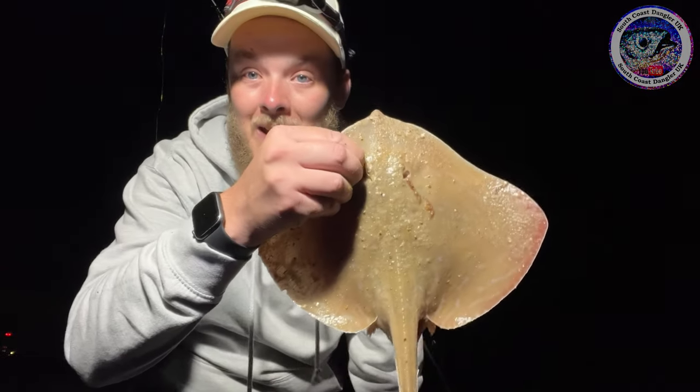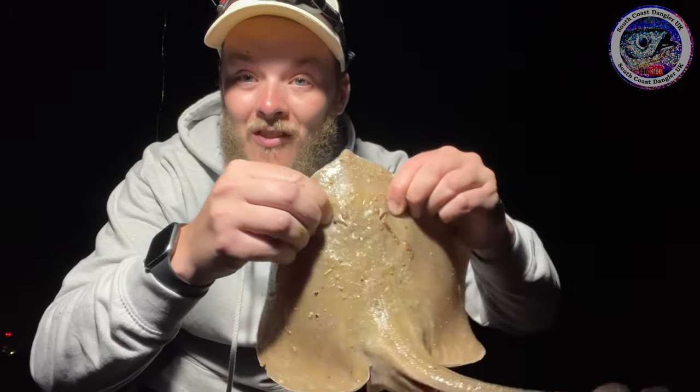Guys, I think these rays are winding me up. I'm not even joking — this is not even a joke. I've just cast out my sandeel and squid wrap again, same bite, ray bite, and look what I've pulled in — another little small eye ray. I'm not having this. These rays are playing games with me. Do you reckon it could be the same one? It's exactly the same size as the other two I've just brought in.